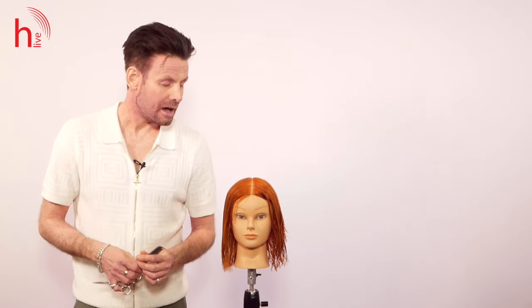Hi everyone, my name is Paul Davey and welcome to Hairdressing Live. In this class I'm going to be sharing with you how to create a vertical graduation. So let's begin.